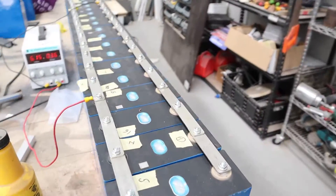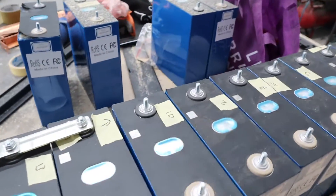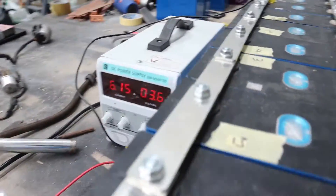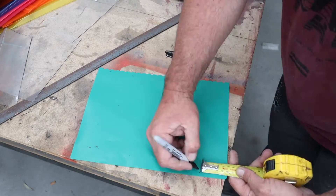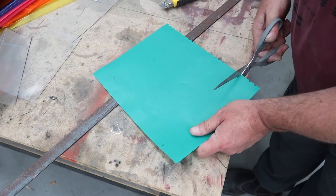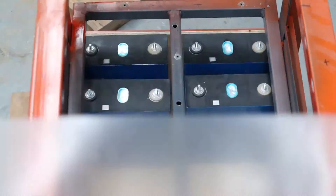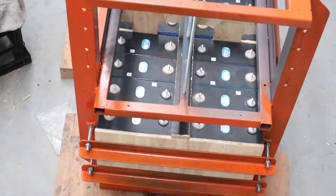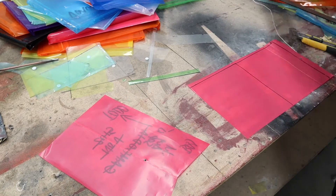Testing went well. I took all the cells out of the frame and they are now on parallel charge to top balance them. But the bus bars that came with the cells only had enough to do about 20, so once that's parallel charged — which isn't long, actually, it's already gone down from 10 amps to 6.1 amps.